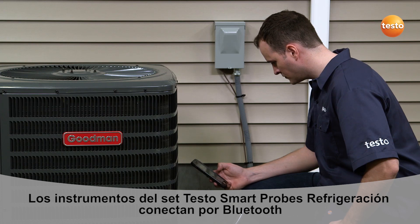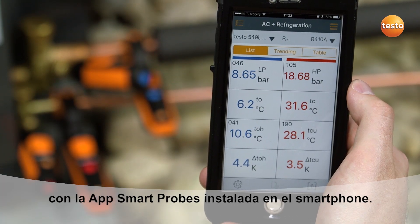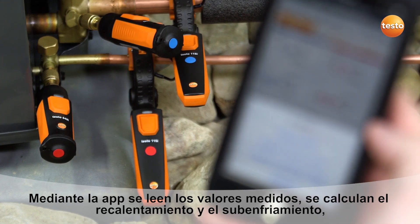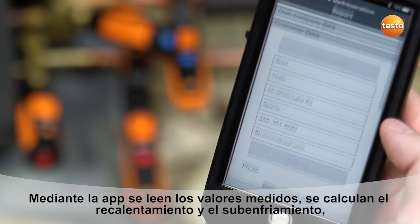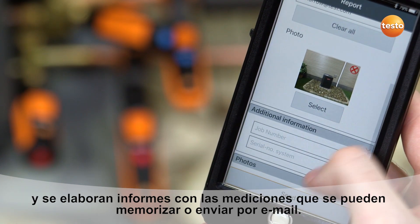For further convenience, all of your measurement data streams directly to Testo's powerful smart probe app and is collected in an easy-to-read format, automatically calculating superheat and subcool measurements. The measurement data can then be sent or saved via email, all from within the app.